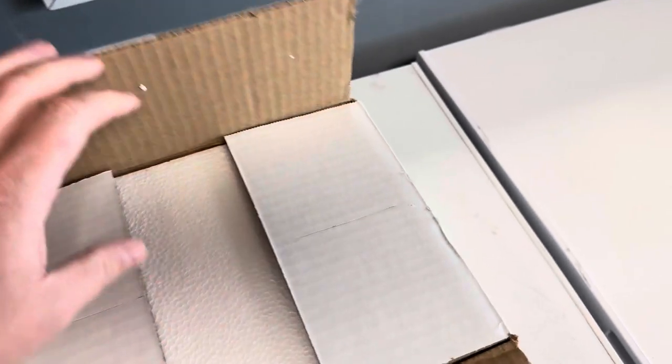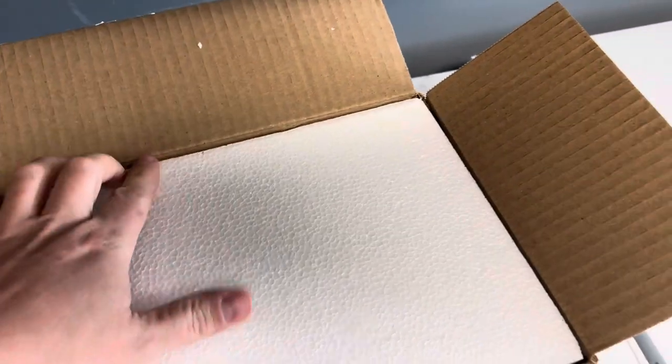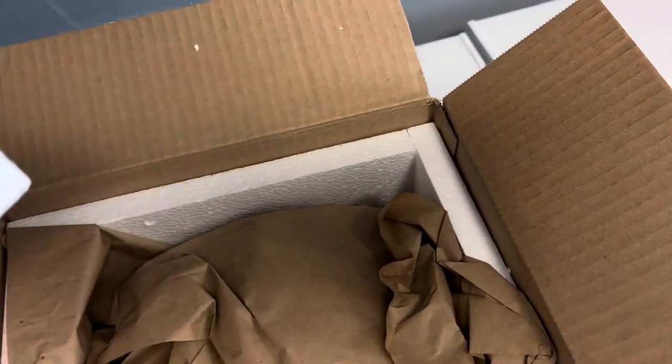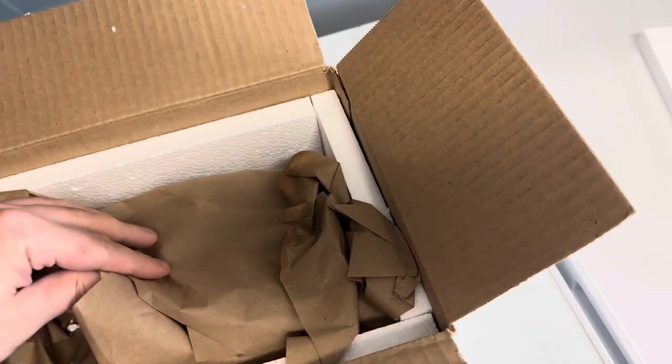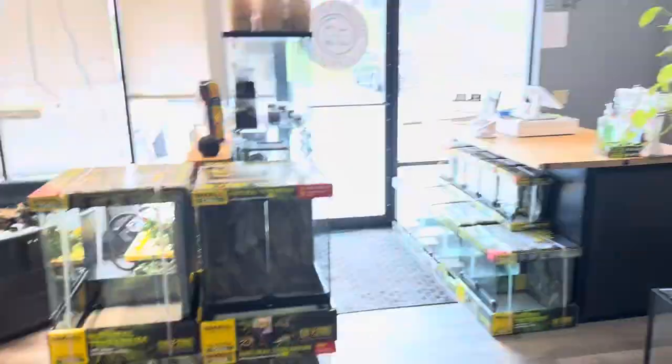We don't have too many animals today. One of the animals we already put away — it was a little sassy and it's already made a mess of its enclosure top — and we'll show you that at the end. Hope you guys are all doing well. We finally got some rain here, which it's about time because everything is dry.